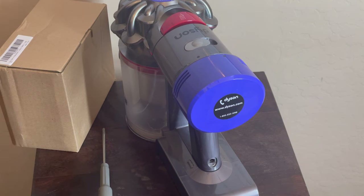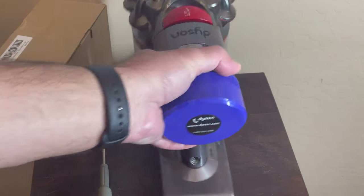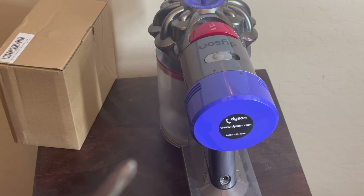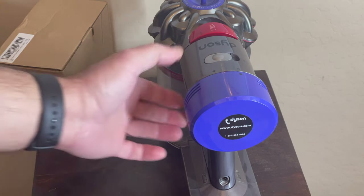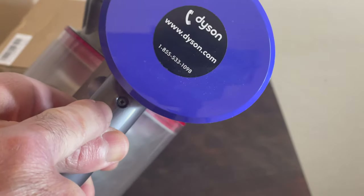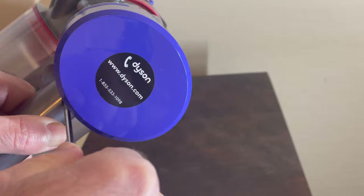Today I'm going to show you how to replace the rechargeable battery for the Dyson V8. To replace the battery it's pretty simple — all you need is a Phillips screwdriver. The first screw is right here, so we're going to take that screw off.